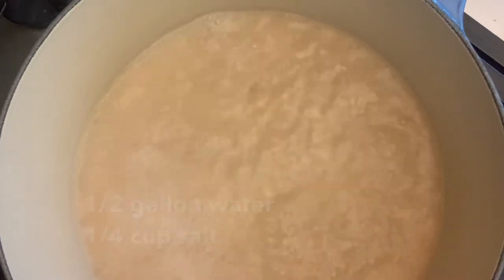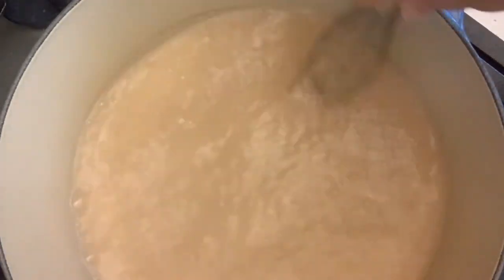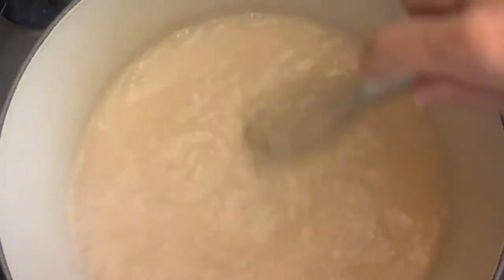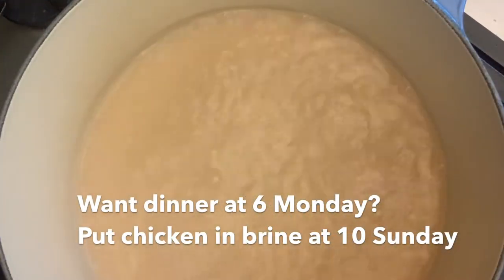I start with a brine of one-half-gallon water to one-quarter cup salt. I boil this until the salt is dissolved and let it cool in the fridge overnight. Then I place the brine and four pounds of chicken in a Ziploc bag for 16 to 20 hours.